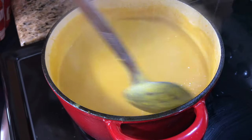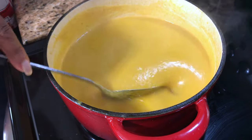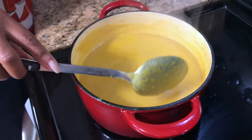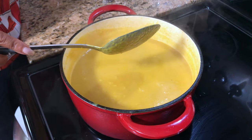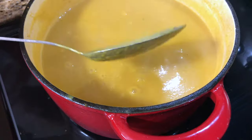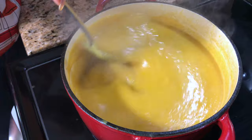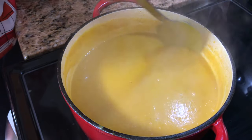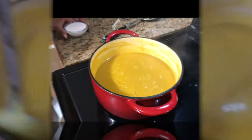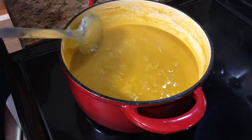I'm gonna let it cook for about five minutes with the lid off, because I want it nice and thick so that when I add my cream it doesn't get too runny. This is perfect right now, but when I put the cream it's gonna be more runny, so let it cook down a bit.